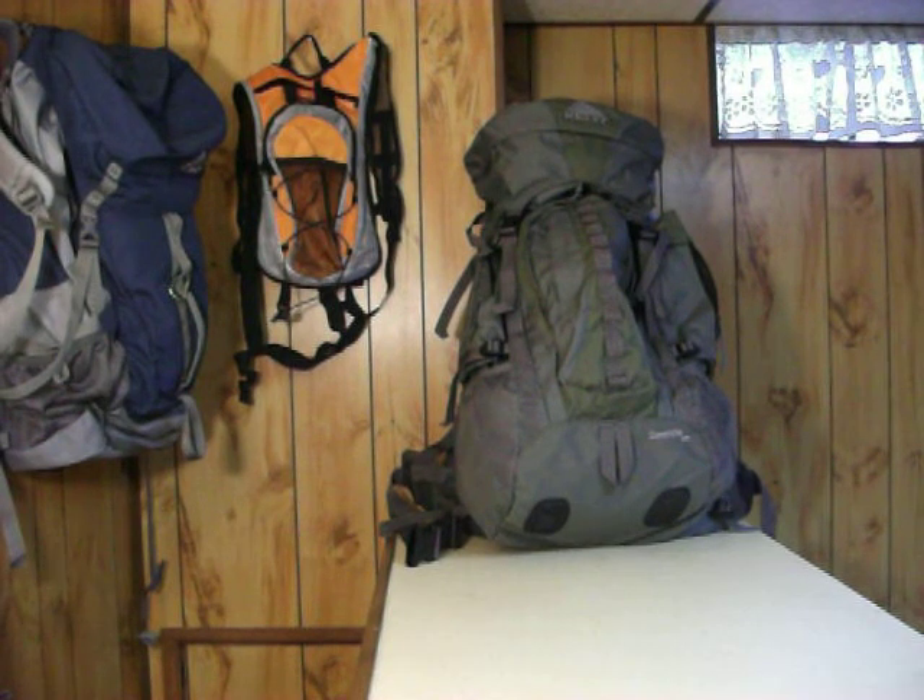Hi everyone, this is Jar Hiker here. We're here to do a review on the Kelty Comanche 5600. This backpack was seen in my gear walkthrough. A couple people asked me to do the review, so I'll go ahead and knock that out.